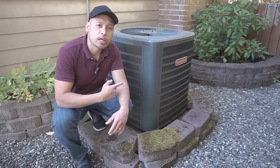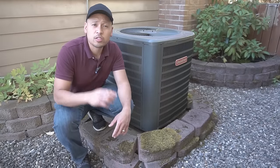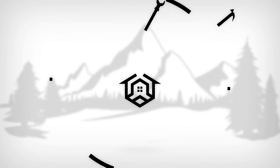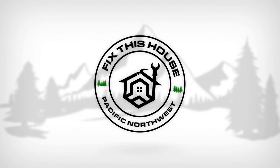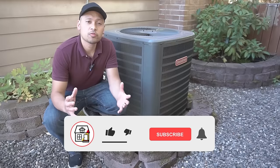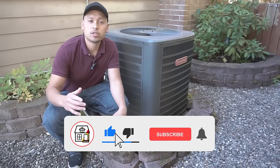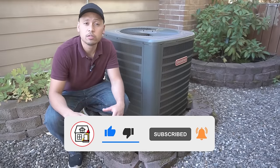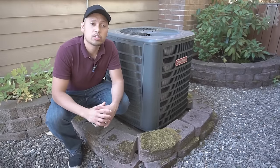It's summertime, it's hot, your AC unit is not turning on — stay tuned, I'm going to show you how to fix it. Welcome to Fix This House. If you're new to the channel, please consider pressing the subscribe notification bell so you can always be in tune on DIYs, how-to videos, and product reviews I do within this channel.